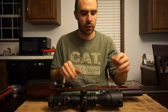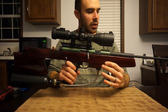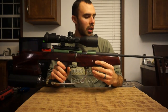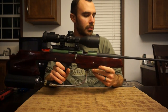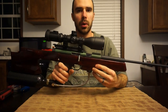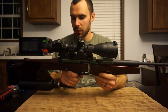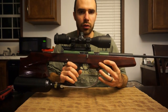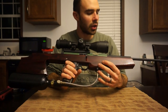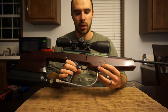Alright guys, thought I'd do another video of a gun that I built. This is a .22, but it's not a 22 long rifle - it's actually a pellet gun in .22 caliber. So I'm just going to go through it with you, tell a little bit about it, and show you how I made it.